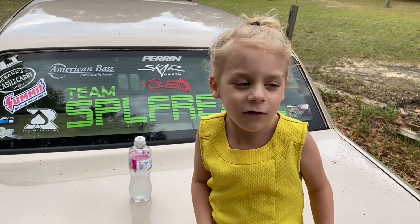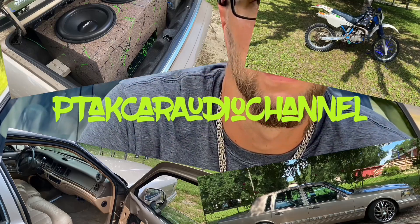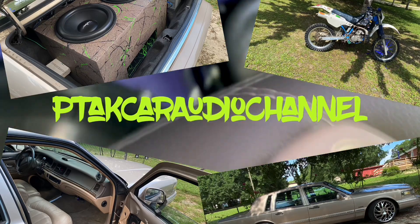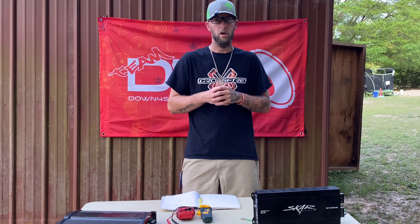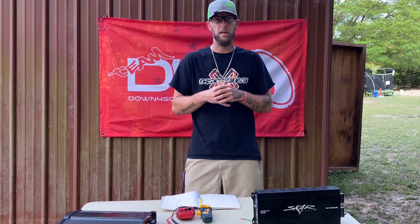Welcome to Patakka Radio Channel. Get your bass on. What's going on everybody? Welcome to the channel. If you're not subscribed, go ahead and subscribe now. Ring the bell, like, comment, do all them things.